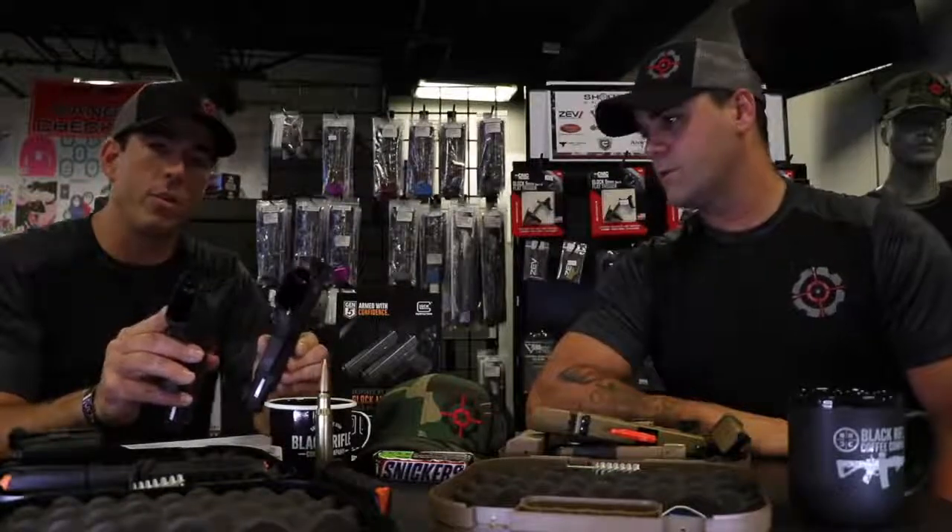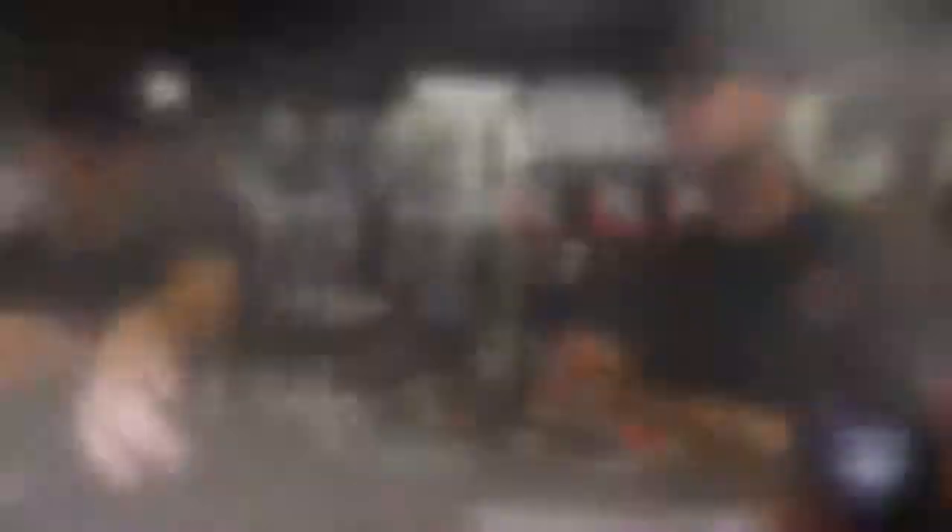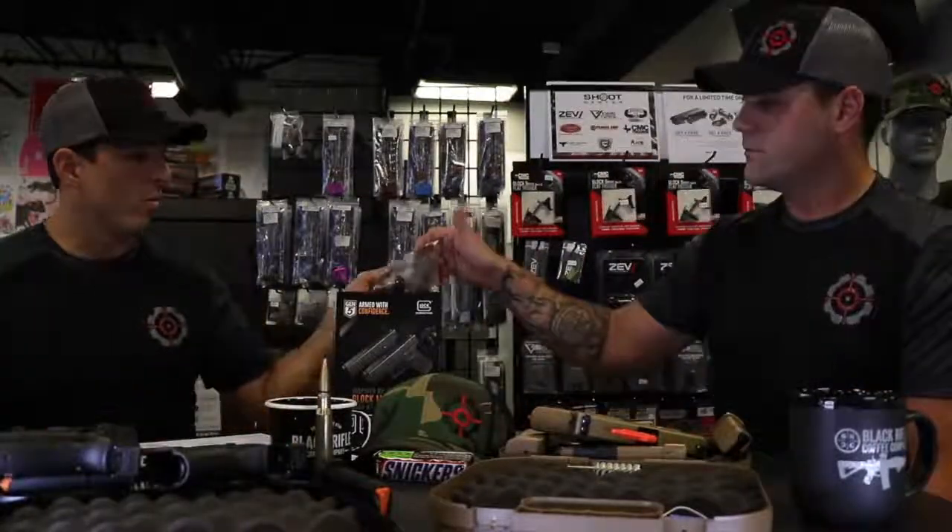Something else you'll notice is the magazine well on the Gen 5 versus the Gen 4 is flared. Factually speaking, if you have a flared magazine well it absolutely makes your reloads easier — if you're not perfect on the magazine insert, a little bit of flare helps. What people usually do with the Gen 4 is put in an aftermarket magazine well, something like this from Zev or Magpul. The Gen 5 comes with this built in.